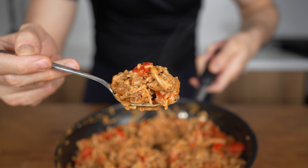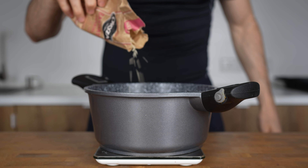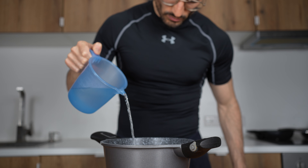To start things off, I will add 50 grams of rice into a pot. I will use jasmine rice, but any rice you have on hand will work. I will also add a small pinch of salt and 125 grams of water.